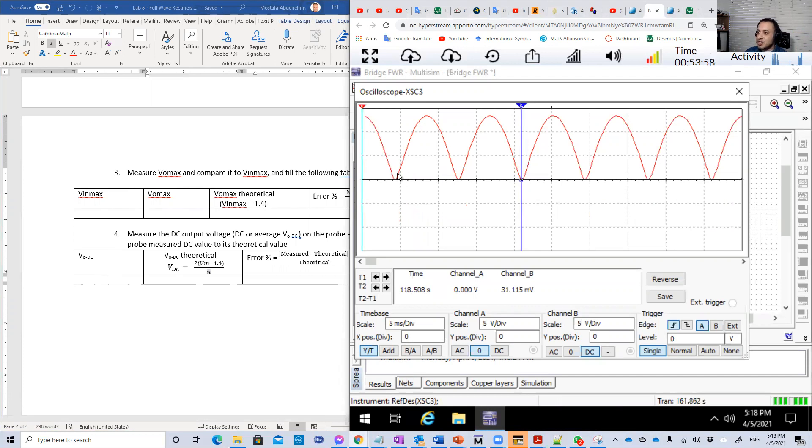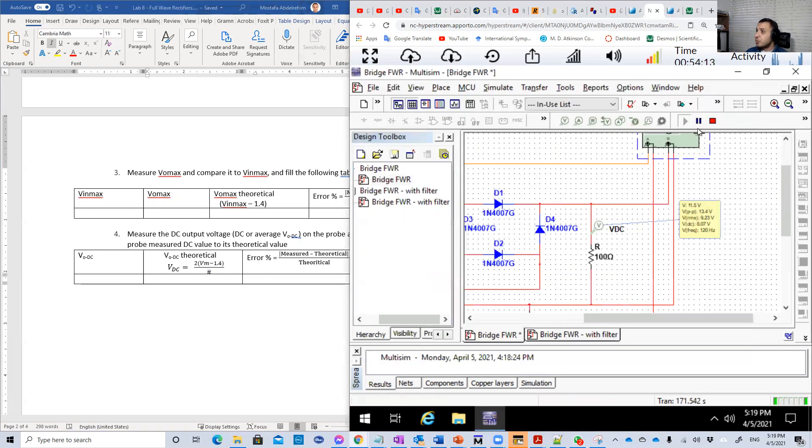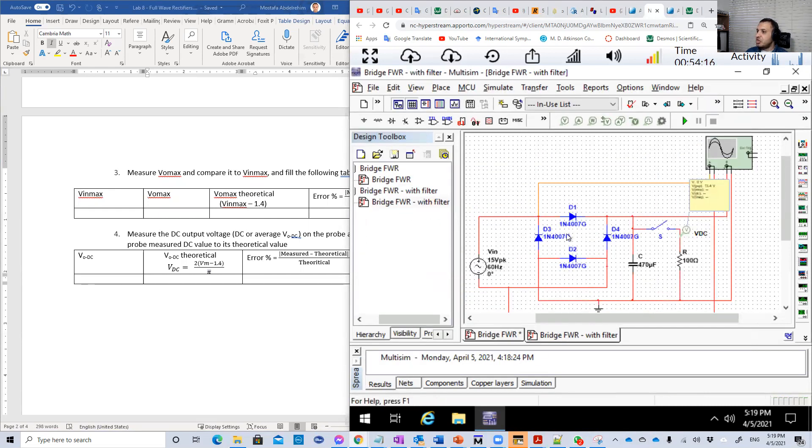Then what will basically happen: the capacitor will charge in the beginning, then charge a little bit, charge a little bit, and so on. So we get something closer to the perfect DC that we want. We know that the output will be affected by the capacitor value — the capacitance. The higher the capacitance, the higher the DC output. And also the amount of resistance — the load that you are feeding with DC. The higher the load resistance, the higher the amount of DC.